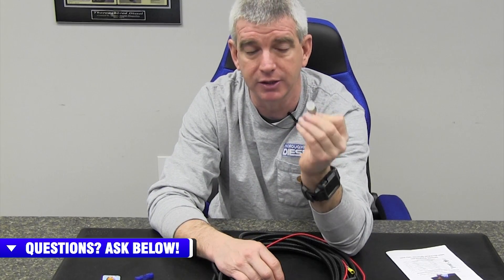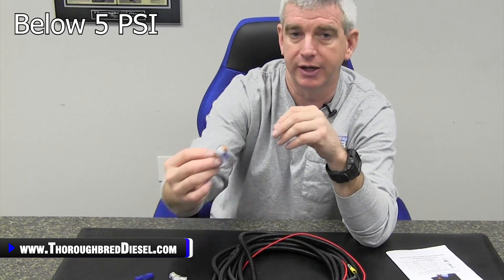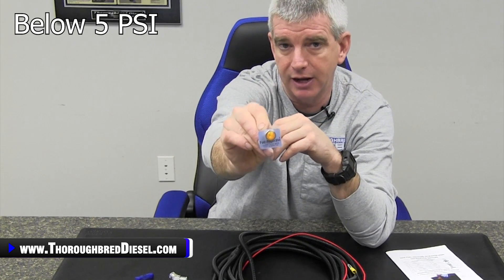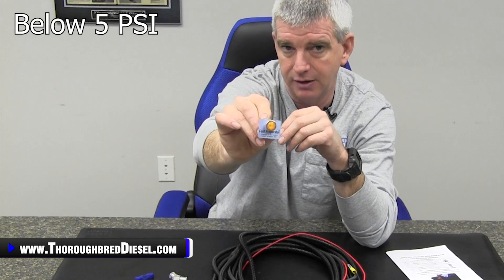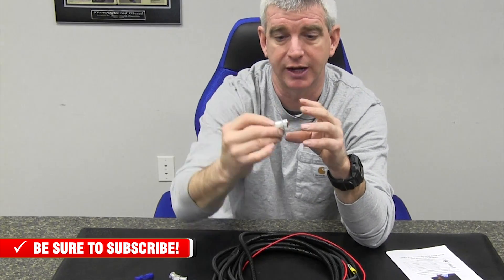It still comes with the elbow that is needed to install it on AirDog products. This little 45-degree elbow gets the fuel pressure sensor away from the motor and just makes for a better install. Then it comes with the indicator light. The indicator light illuminates when the fuel pressure system is running at five PSI or less, then you get your indicator light to come on.